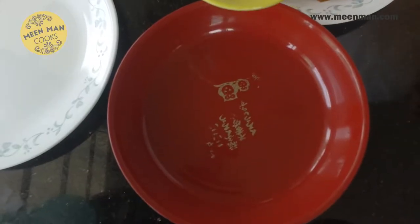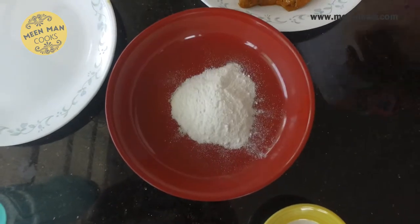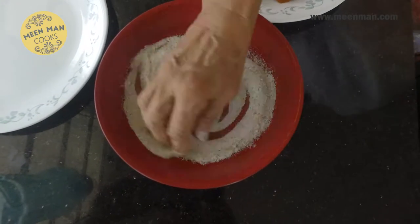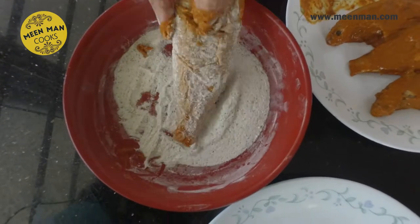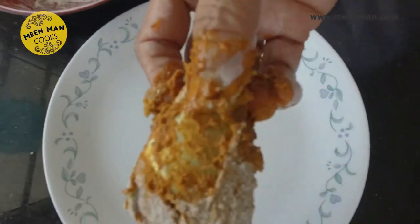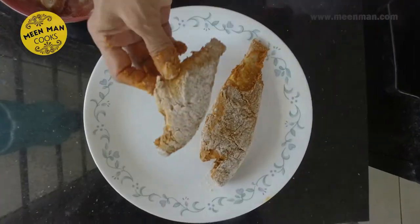Now let's go to the second marinade — it's more of a dredging. I've taken rice flour, about three teaspoons, in a shallow bowl, and I'll add a teaspoon of pepper powder to it. Mix it well with fingers. Coat it on all sides — don't coat too much, but coat on all sides. Don't forget the head. Repeat the dredging for the other three fish as well.